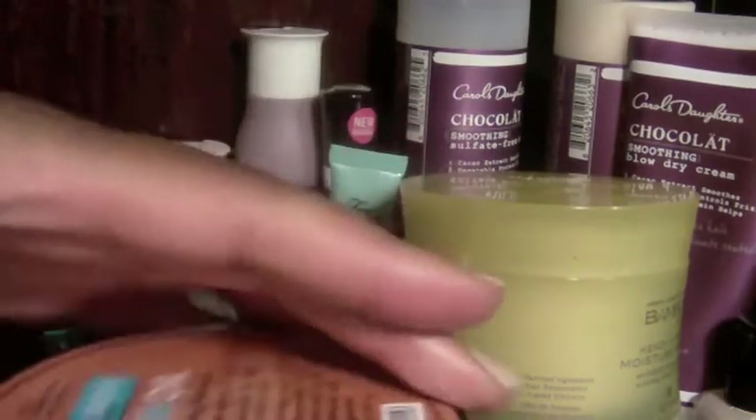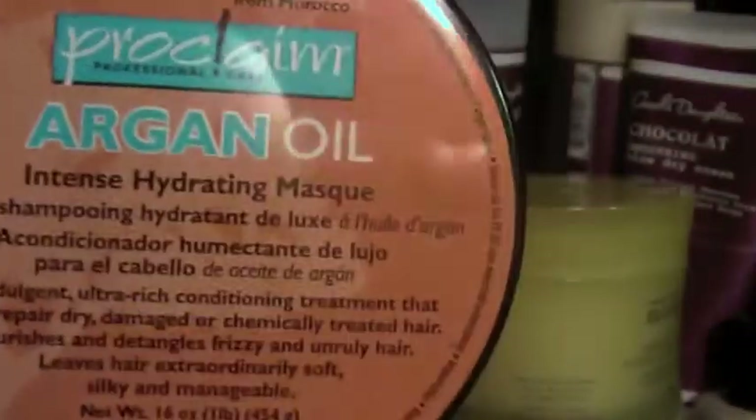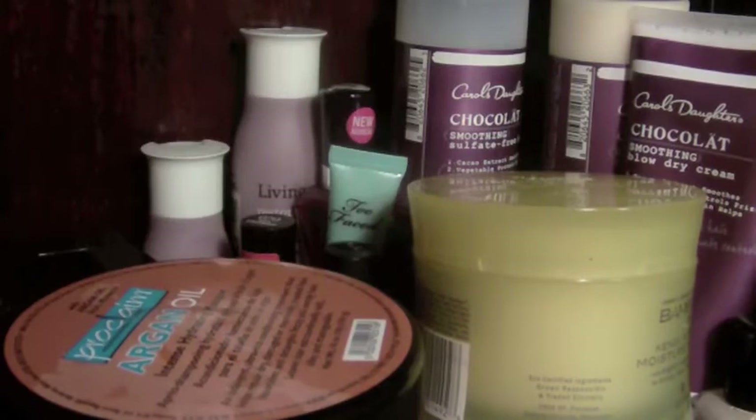The last thing I got also from Sally's — and look how big this is — is an argan oil from the company named Proclaim. It's argan oil from Morocco — a 16-ounce bottle from Sally's and I paid $7.99. I've been using this — look how much I used already. I got it just yesterday. I'm heavy handed! I use it as a pre-poo so far, but I'll probably use it as a real deep conditioner one day to see how it works.